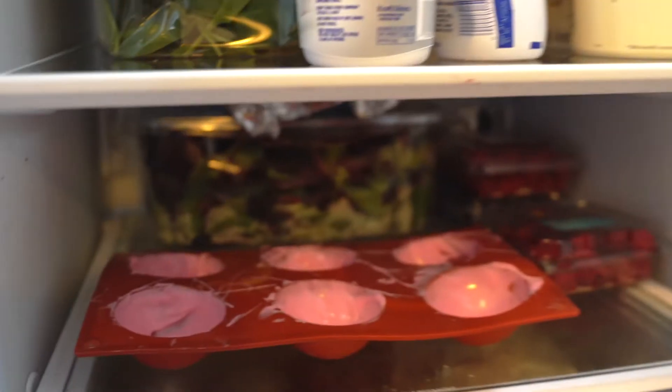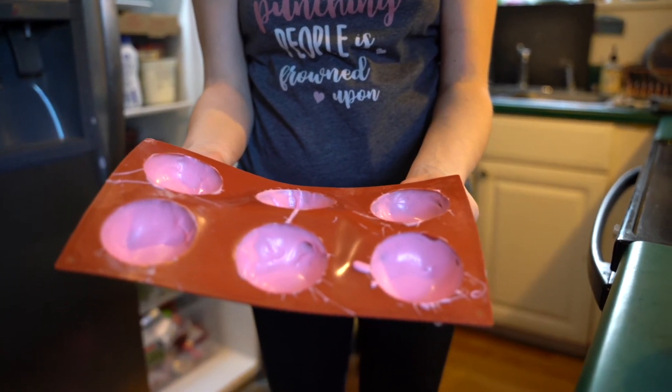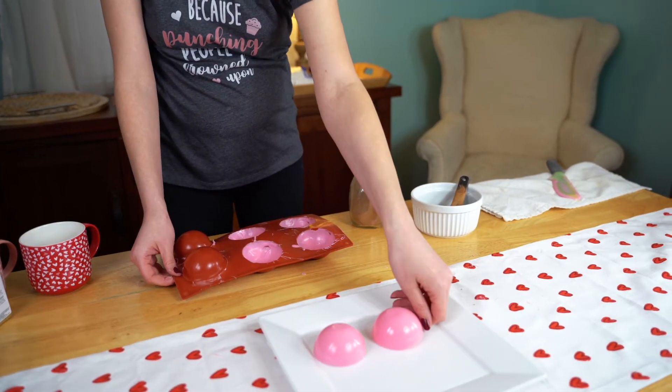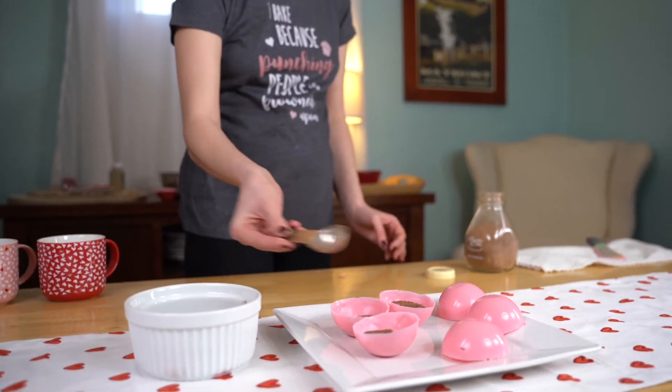Take the bombs and place them in the fridge for five to ten minutes to set. Take them out of the fridge and pop half of them out onto a cold plate. Fill half of the bombs with one tablespoon each of hot cocoa and some marshmallows.